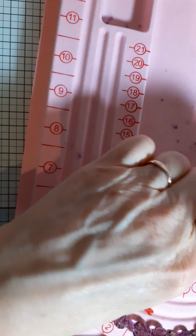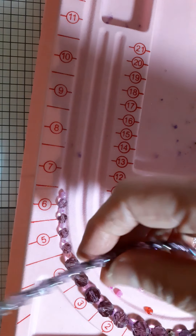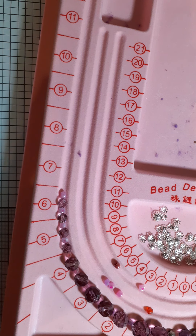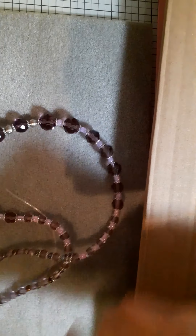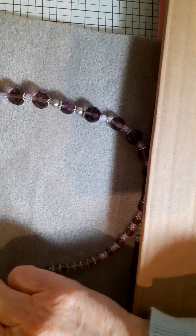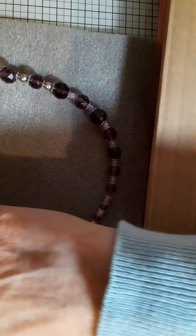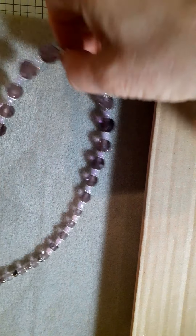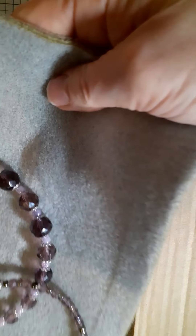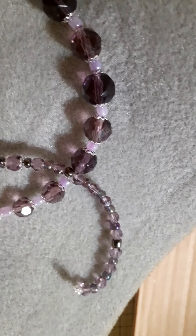I'm going to pause the video now until I've got to the end, because I'm sure you don't really want to see me just threading beads. I want to show you the finished effect. So here I am back — I've finished the beading. This is how the necklace has turned out and I think it's very pretty. I'm just not sure whether it's going to be long enough, so before I put the clasp on I want my friend to try it. This is the middle bit here, going around here and along here.